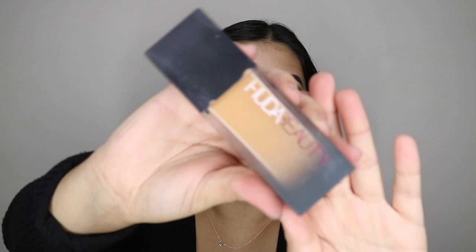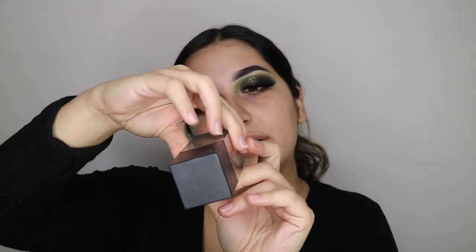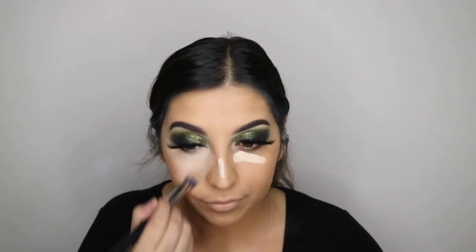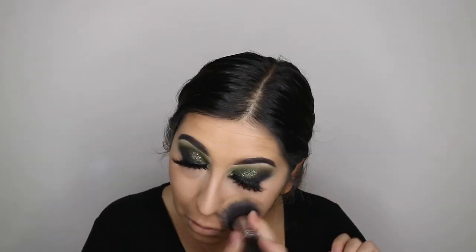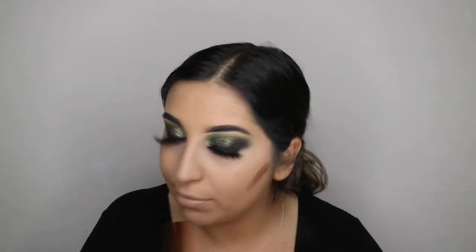I'm going to do my face now. I'm using the Huda Beauty Foundation — this is in the shade Baclavar. It's the Faux Filter High Coverage Cream Foundation. For concealer, I'm going to add the Tarte Shape Tape in Light Sand. My under eyes are looking extremely white for now, and I'm going to use my Makeup Revolution Foundation Stick in F13 just to cream contour myself. I just realized I've got a pimple on that area, so it might make my powder contour look a bit messy.